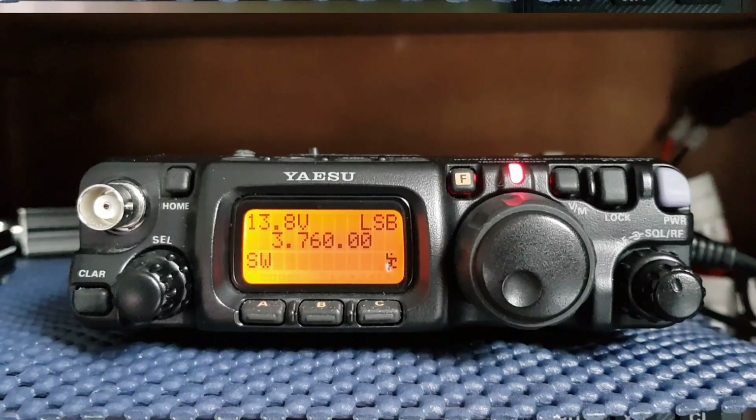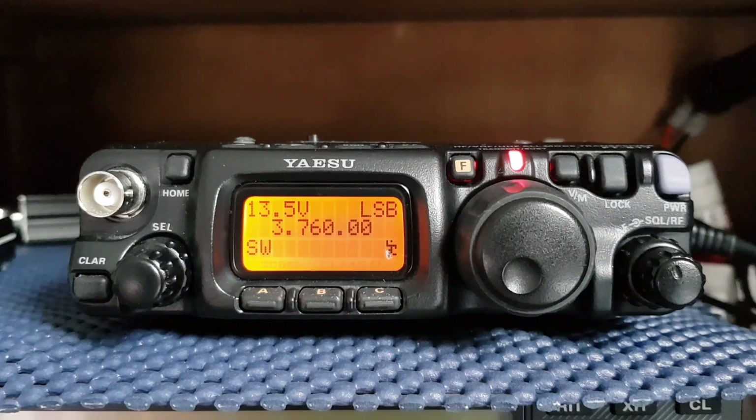I'm G0 FEV. 2E0 VOV QRP — I won't hold you long. You're about a 5 and 2 with me — crystal clear but a little bit light on the signal strength. I appreciate the report. Back to you. Okay Mark, no problem.